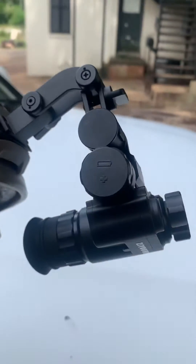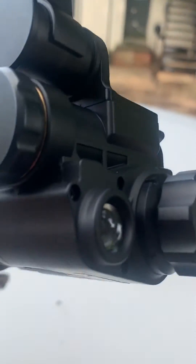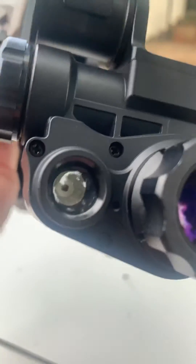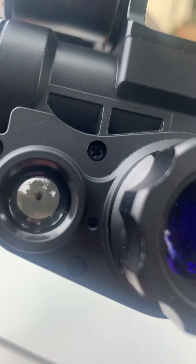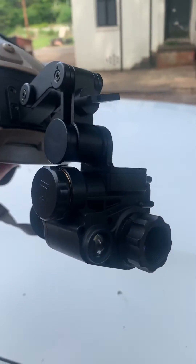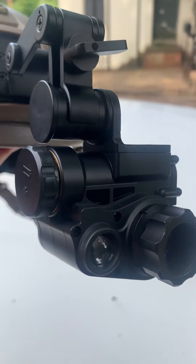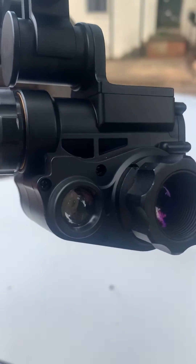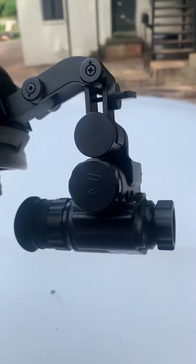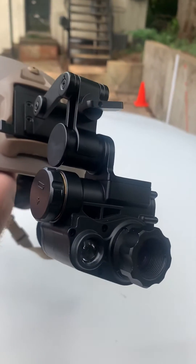However, this thing has Wi-Fi. It has a compass built into the display screen. The infrared is very high, higher than 940 — you cannot see this thing when it's on. It's Chinese, so it's kind of funny because when it says the IR is off, it means the IR is on. When it says IR on, it means the IR is off — someone's got that back to front. It uses an 18650 battery and is good for about three or four hours.